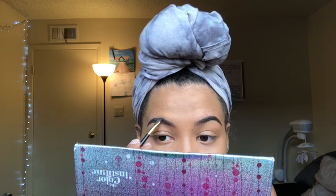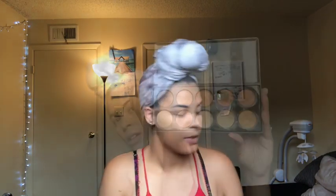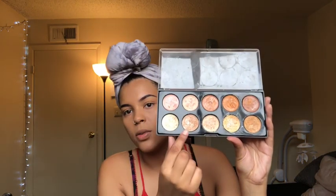Taking my concealer palette, I'm going to take these two colors with a concealer brush from ELF and just dip into those two colors to conceal towards the bottom of the brow. We're just going to dip into those two colors again and do that to the other side.